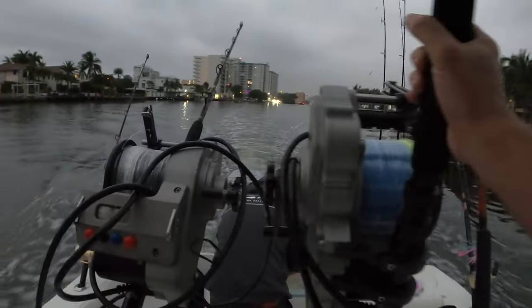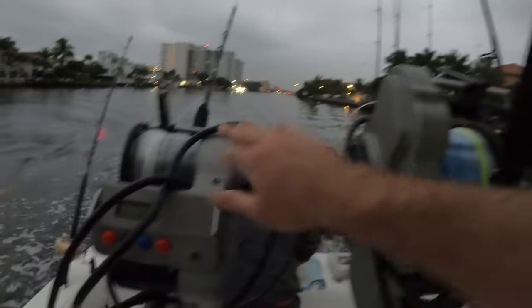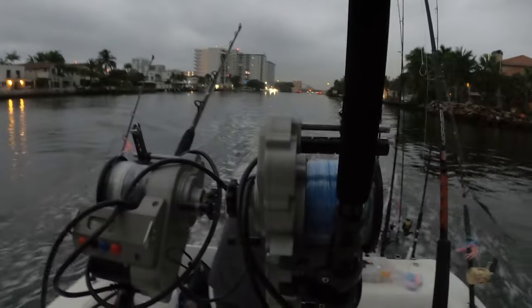If the ocean looks right, we're gonna head out for the swordfish. We got our two buddies here, 'Thing One' and 'Thing Two,' the swordfish slayers. We'll see you out there on the water.